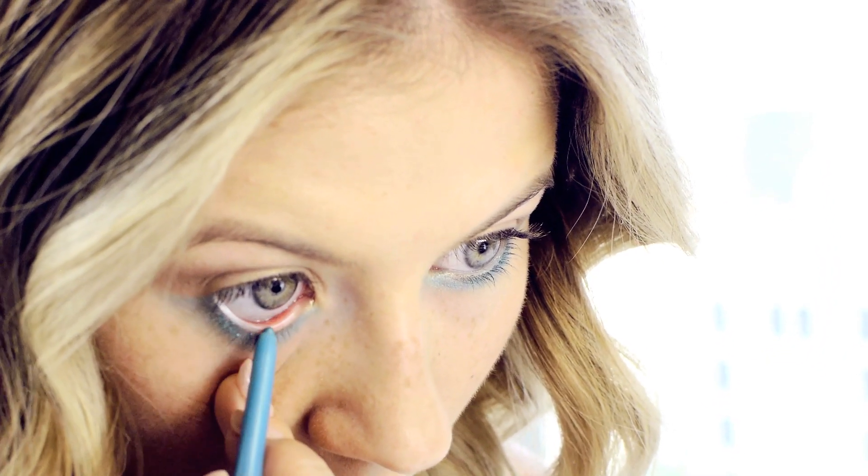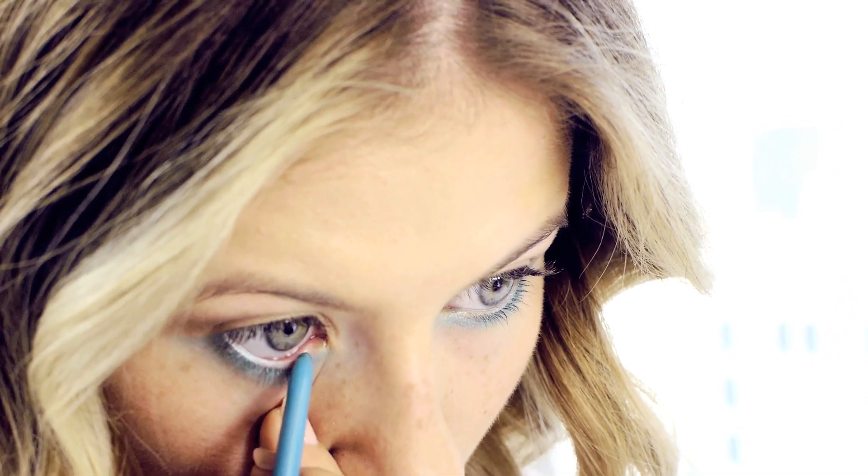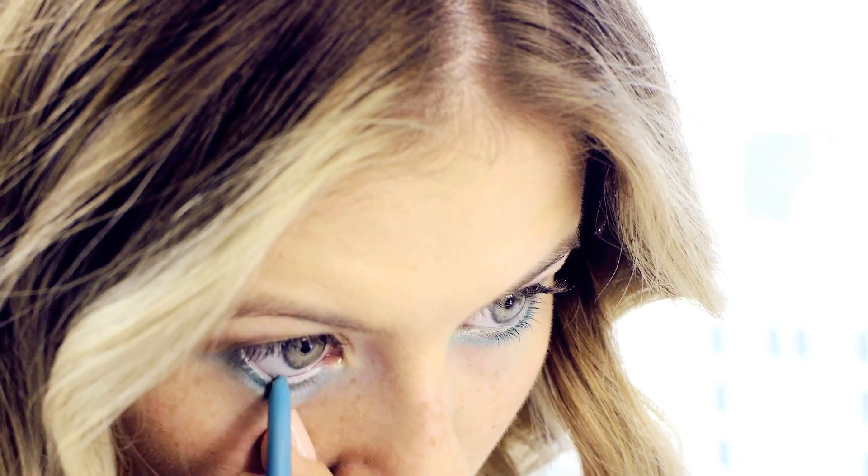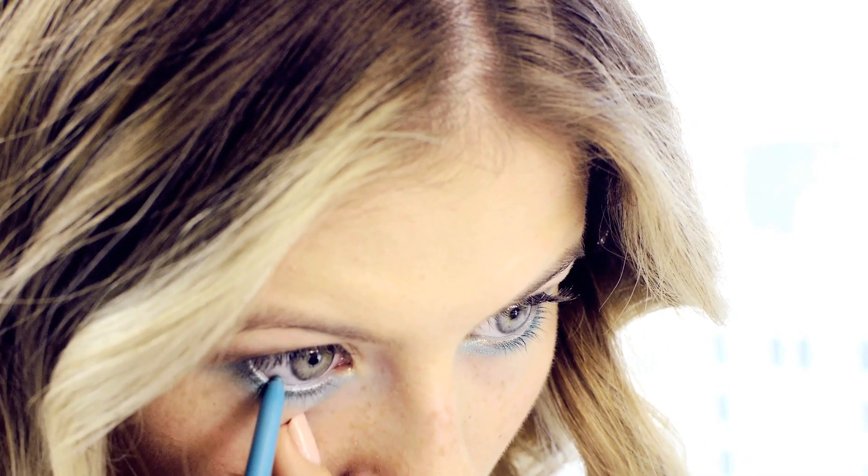Then I go back in with the same eyeliner and just line my waterline. I feel like it gives my eye color even more color — that makes sense because I do have a little blue in my green eyes.